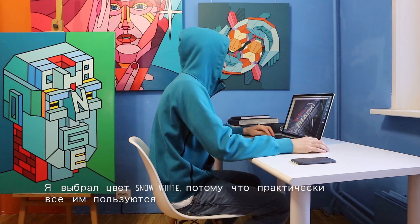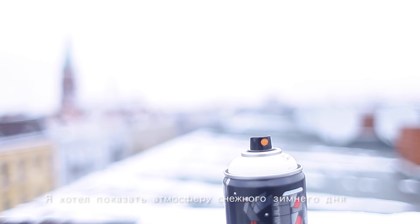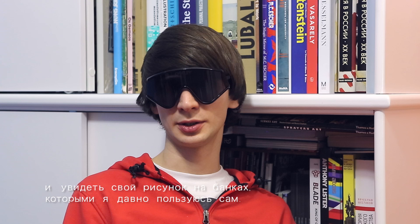I was very happy when I was offered to make graphics for a Montana Black can. I chose the snow white color because almost everyone uses it. My idea was to show the atmosphere of a snowy winter day. For me it's a big honor to be a part of the Montana Artists Series and put my artwork on spray cans that I have used so many times.